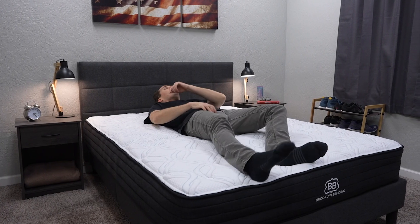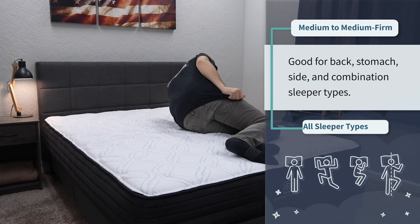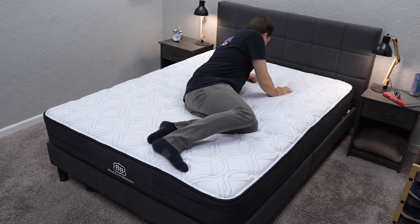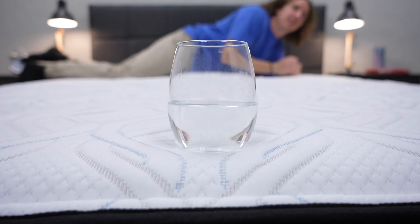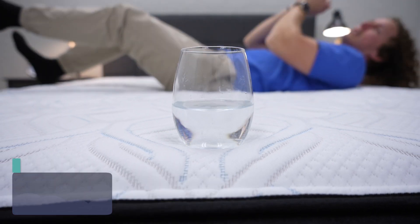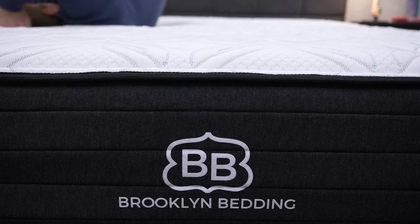Moving over to firmness: we found this bed to be right between a medium and a medium firm on our firmness scale, which means it should be generally accommodating for all sleeper types — back, stomach, side, and combination. Brooklyn Bedding describes it as medium firmness, and we don't really disagree. If you are a petite side sleeper, you might find it doesn't have quite as much pressure relief as you're looking for, but most people will be just fine. This mattress is a solid option for couples — the firmness and feel are generally accommodating and edge support is pretty solid. We didn't really notice any roll-off sensation. Motion isolation is just okay since the foam layers are pretty thin compared to the coils, so you will get a bit more motion transfer, but it shouldn't be a big deal for most people.